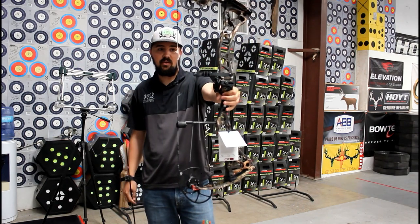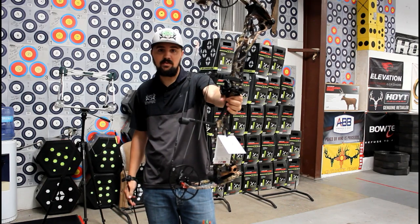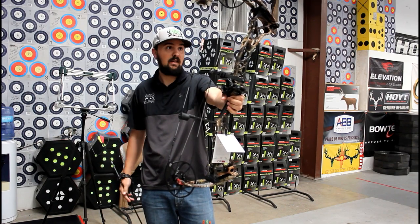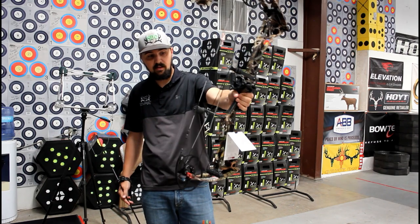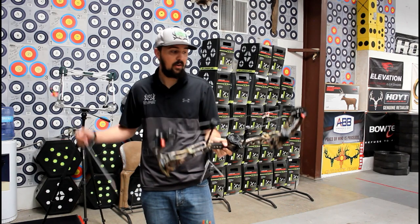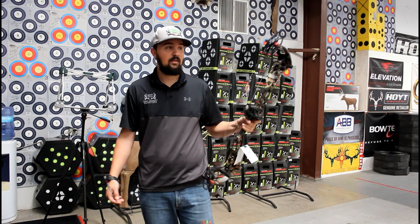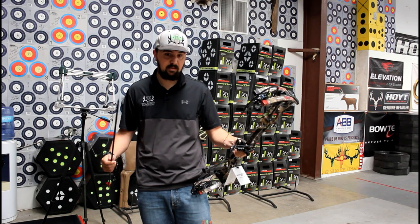This is the 30-inch axle-to-axle counterpart to the CP28. It's basically the same kind of design, with a little bit of differences here and there — it's two inches longer. The CP30 comes in right at 331 IBO with a six and three-quarter inch brace height.